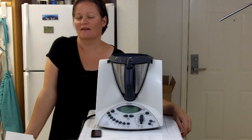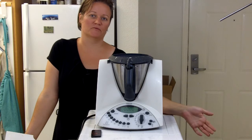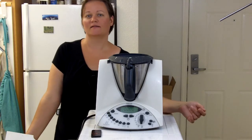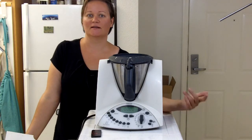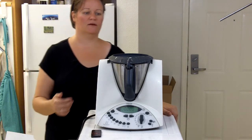Hello and welcome, I am Julia and this is my Thermomix kitchen. Today I wanted to show you how to make a quick and easy cake — I call it the lickety split cake.